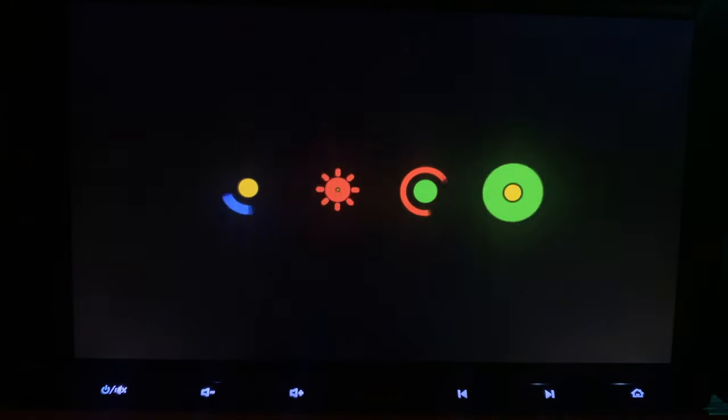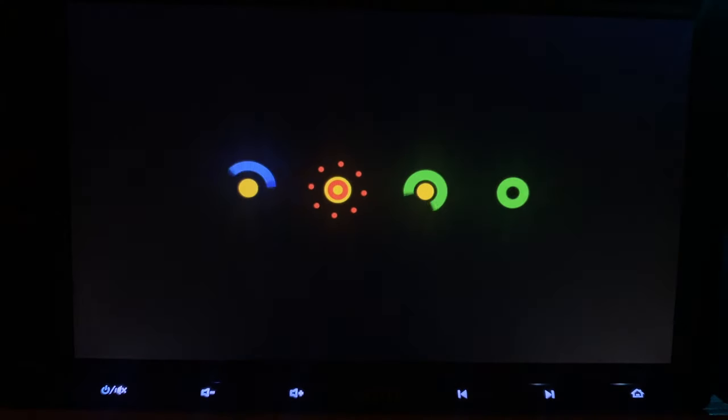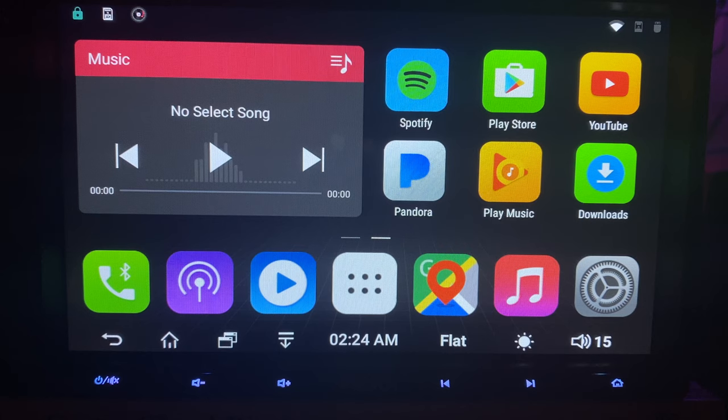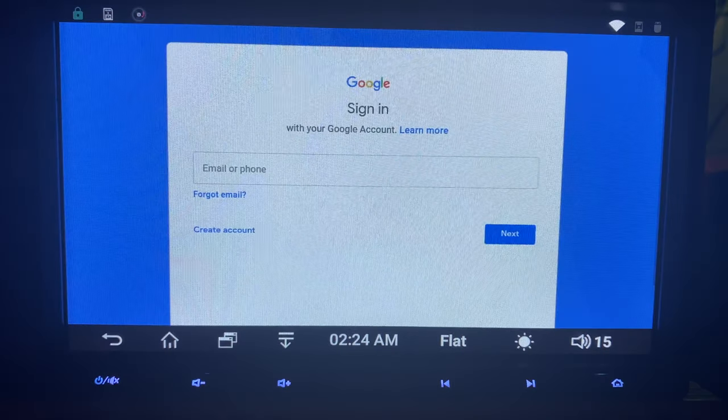While we're waiting, feel free to go down below, hit the red button, and subscribe to the channel — we've got more videos like this coming out in the future. Here's the main interface. The first thing you want to do is sign into your Google account if you have one and start downloading the apps.